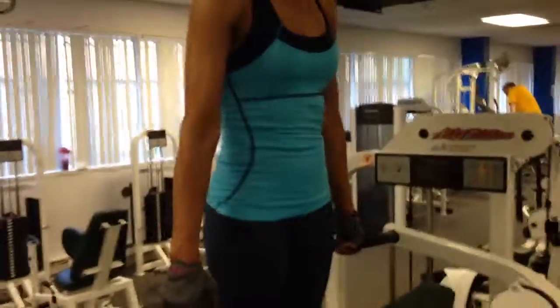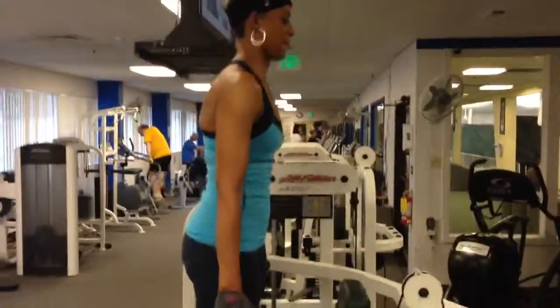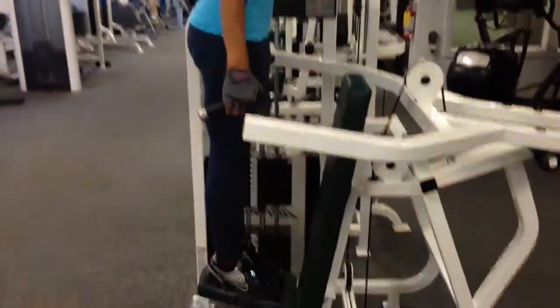Four, three, two, and there you go, ladies and gentlemen, another phenomenal workout. See you tomorrow, and have a good day.